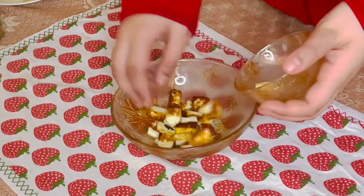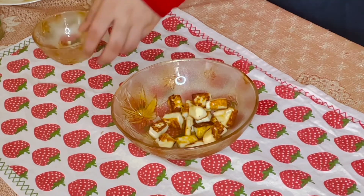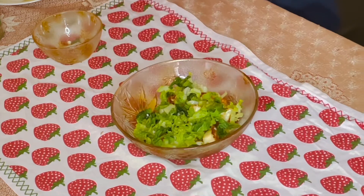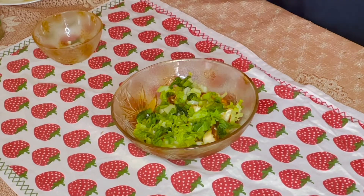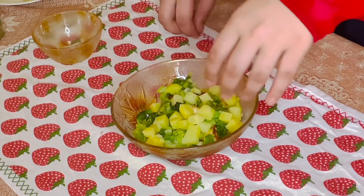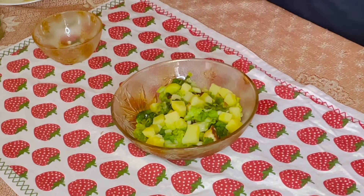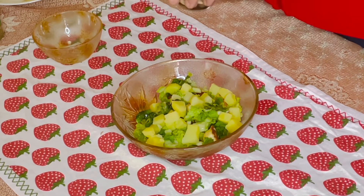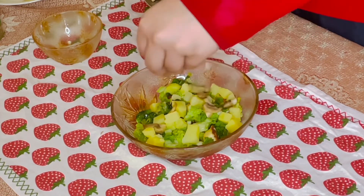Then I will take some lettuce — it's really good for our health — and some boiled potatoes. I like the color! Now I'm adding just a tablespoon of caramelized mushroom because I really like mushrooms, but this is optional.